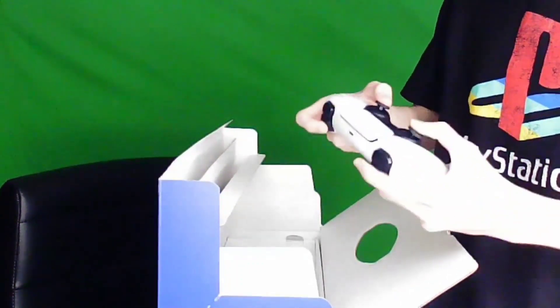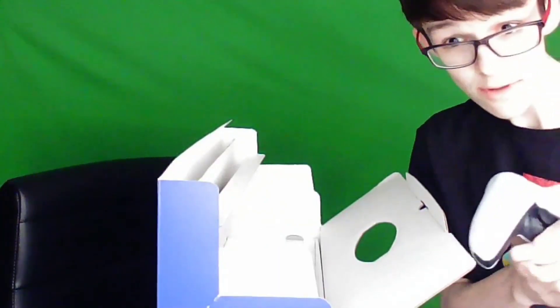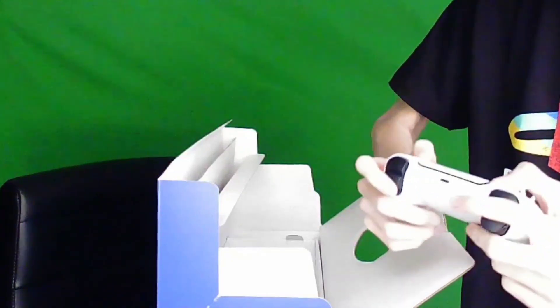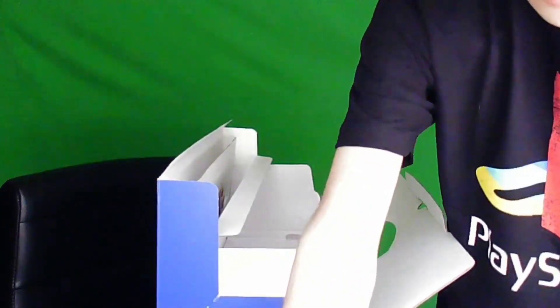Wow, this feels good. I heard that this is actually compatible with the Switch for some weird reason without an adapter. This is going to be my controller for Smash, I can say that much. This feels so nice. Yeah, I like that. Okay, let me put that right there.